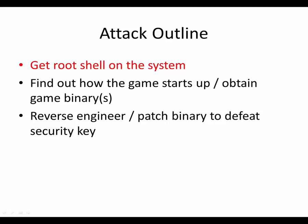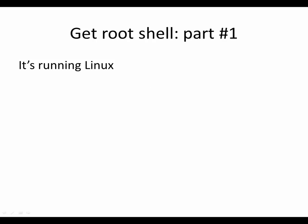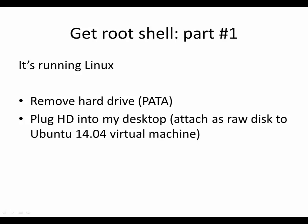Step one: get a root shell on the system. One rule of hacking things — or security in general — is if you have physical access to something, you win. The game is over. There's all kinds of up-and-coming stuff with trusted hardware, TPM modules and things like that, that store encryption keys and script data, but they're not used widespread yet. Basically, the rule is: if you can physically get access to something, you're going to be able to get access to the machine.